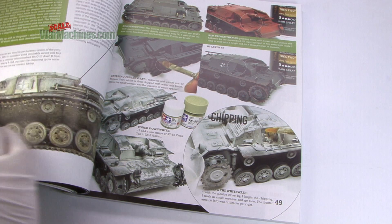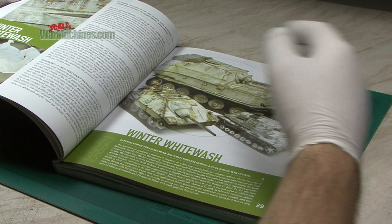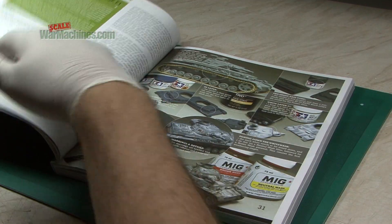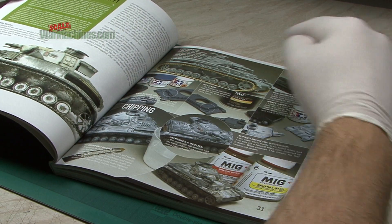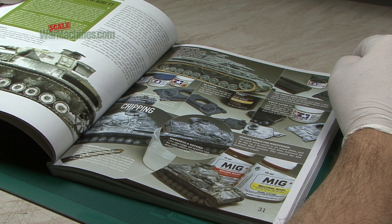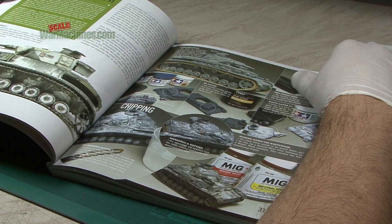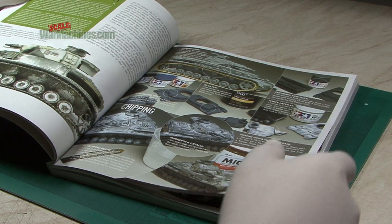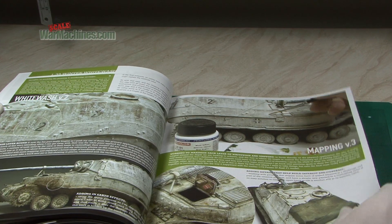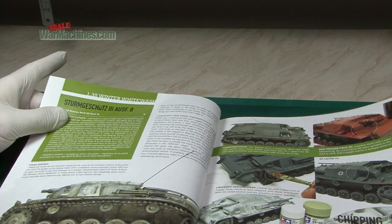There's another section with a dedicated chapter on winter whitewash, and there are more models within that. Interestingly, from our point of view, there's a 1/72nd scale model in there — that's the Panzer IV. We've also got an Elephant and a Stug III.